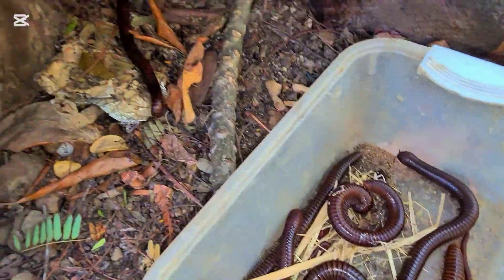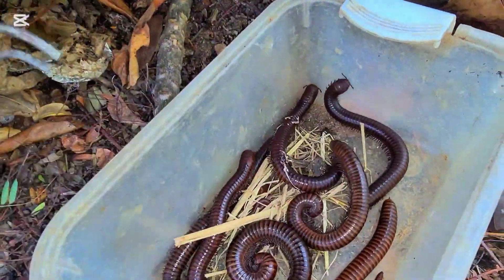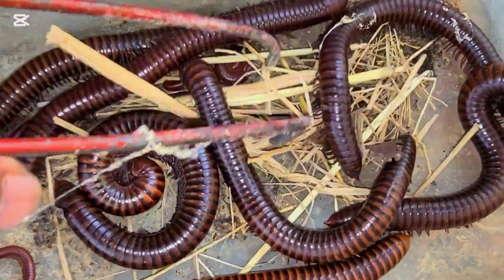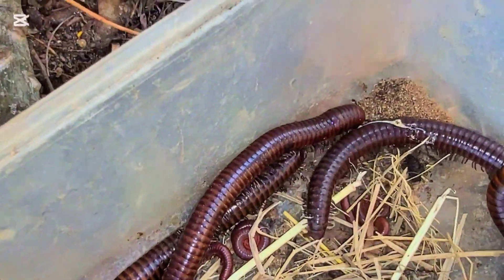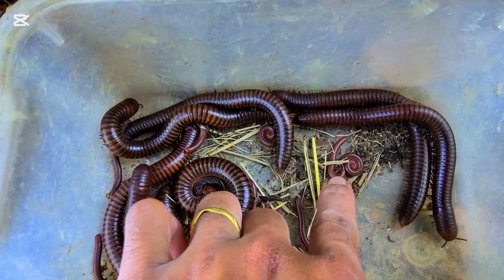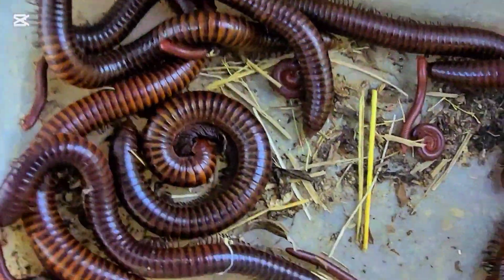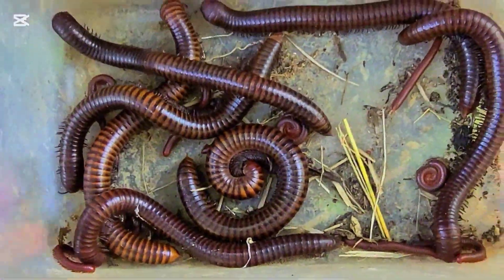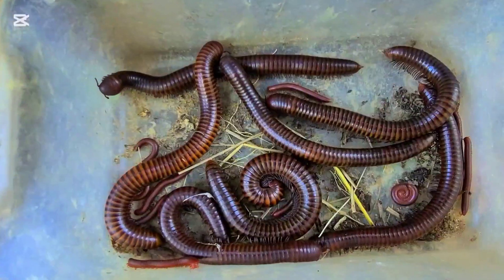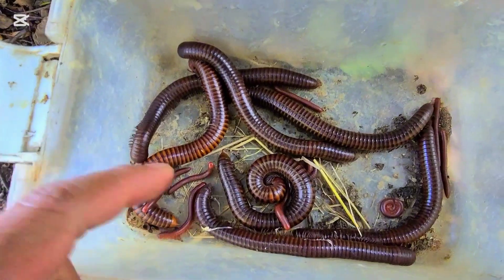Unbelievable, unbelievable. A lot of strat millipedes, everyone — super great, very big. The strat millipedes are very very small, but if you look through the channel ones, they are too big, everyone. They are really really big. Very, very different sizes. I love hunting this one, I really love hunting this one.